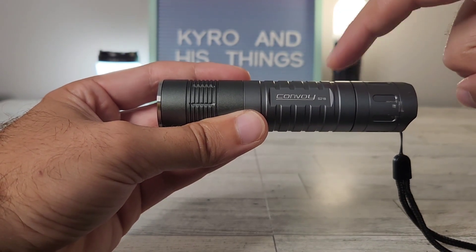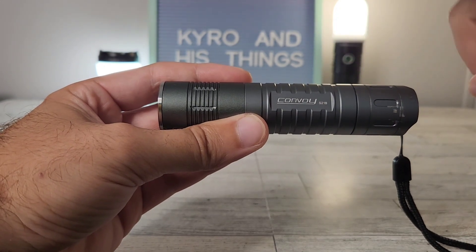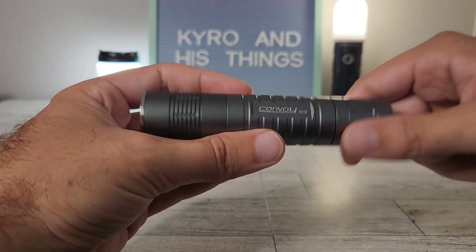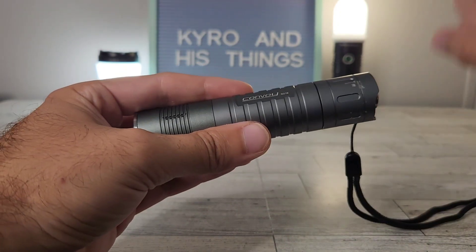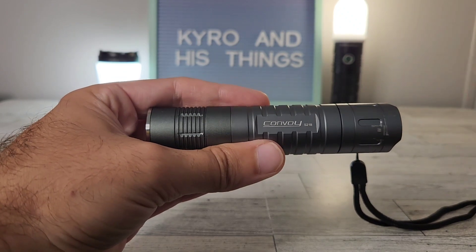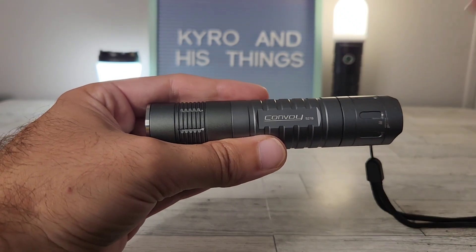I'm going to upload a video soon comparing the Convoy S21B in the SFT40 format versus the Sofern SP35T, so if that's of any interest feel free to check out that video — it should be out within a week. Thanks for watching.